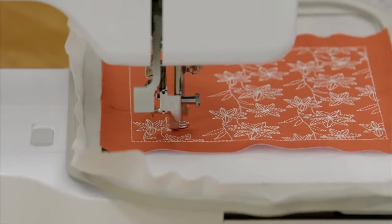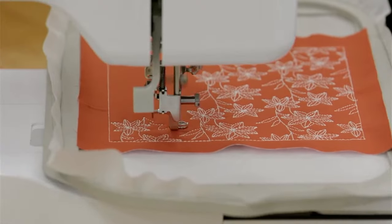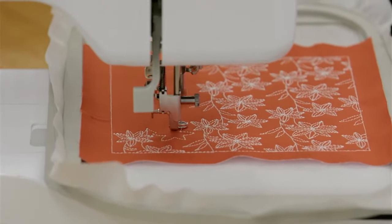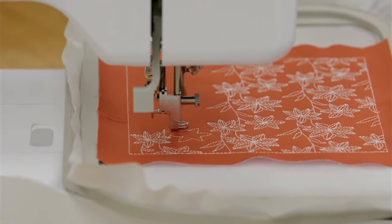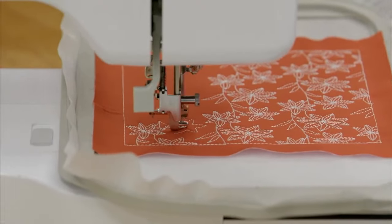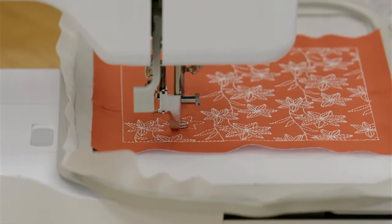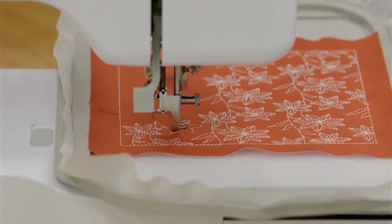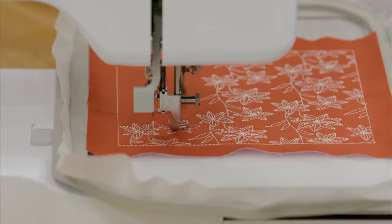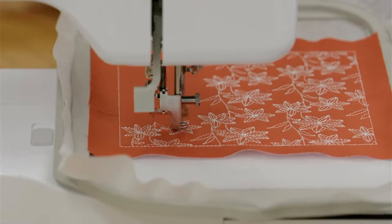Someone asked for a sneak peek of May Watch and Stitch and the Gilded Botanical from May All Access. May's Watch and Stitch is on our website right now if you want to take a peek. We'll also try to pull out some more May samples to show you.